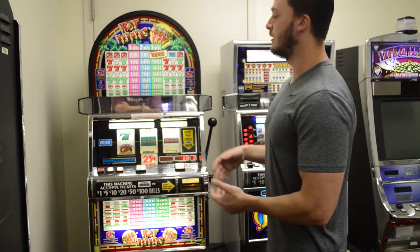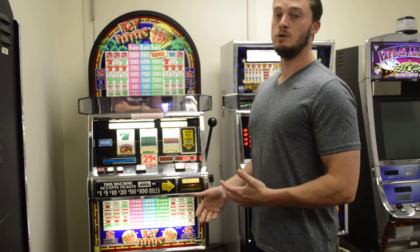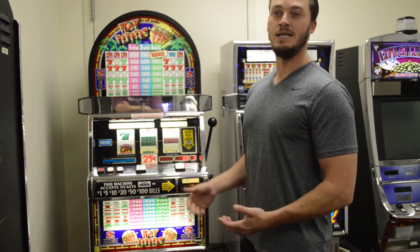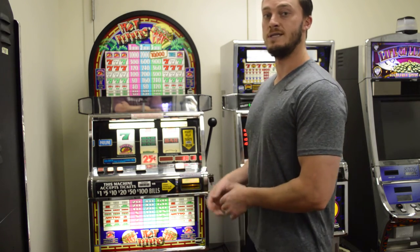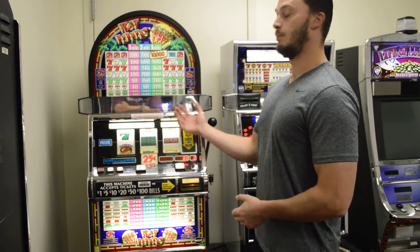The S2000 is a newer version of the S Plus, which you would have seen in the casinos in the 90s and probably early to mid 2000s. The S Pluses took bills and coins, while the S2000s take bills and print tickets.